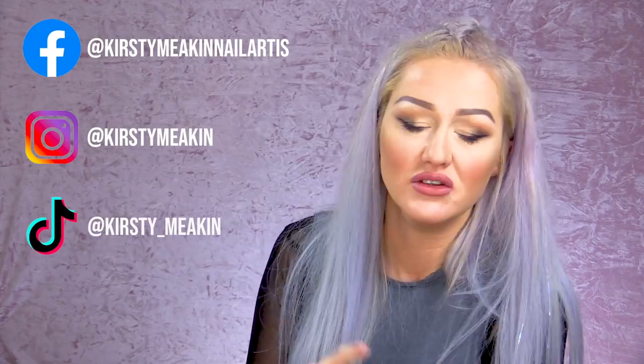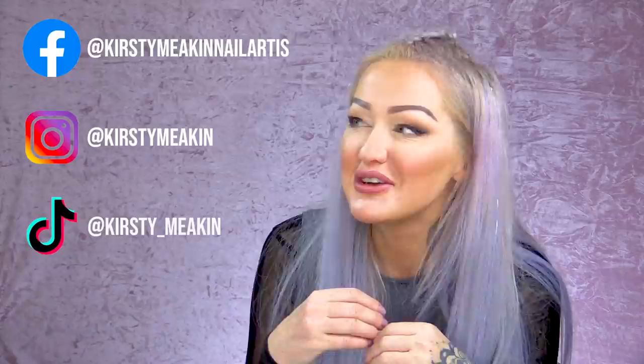With sculpting, it's a totally different game — you've got to make that yourself and we'll go through that in another video. So there you are — that's how to apply a tip correctly. I hope that's helped you. Don't forget to check me out on Facebook, Instagram, I've got Snapchat too. Don't forget to subscribe to this channel because we're gonna be doing videos regularly and I want to inspire you to do greater, better nails. Ta-ra!